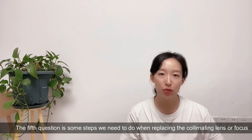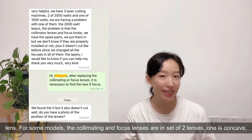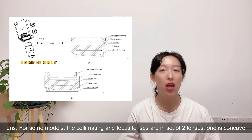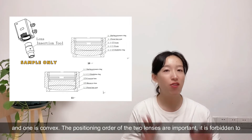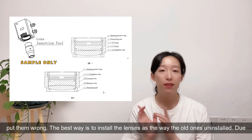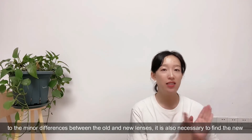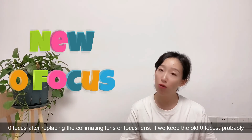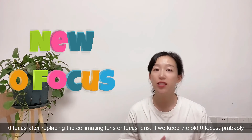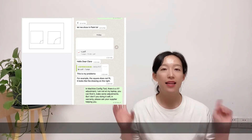The fifth question covers steps needed when replacing the collimating lens or focus lens. For some models, the collimating and focus lenses are inside two lenses - one is concave and one is convex. The positioning order of the two lenses is important; it is forbidden to put them in the wrong order. The best way is to install the new lenses the same way as the old ones. It is also necessary to find the new zero focus after replacing the collimating or focus lens, because if we keep the old zero focus, the cutting parameters we used previously will likely not be functional.